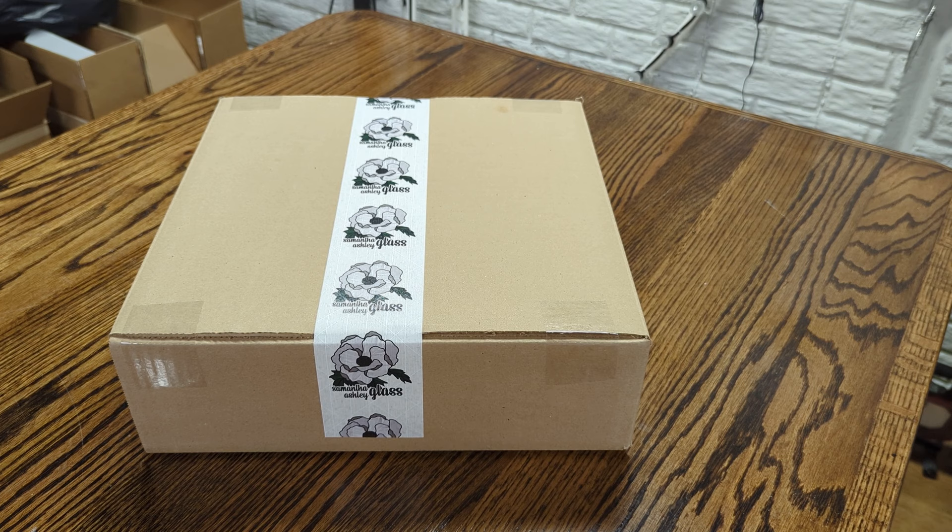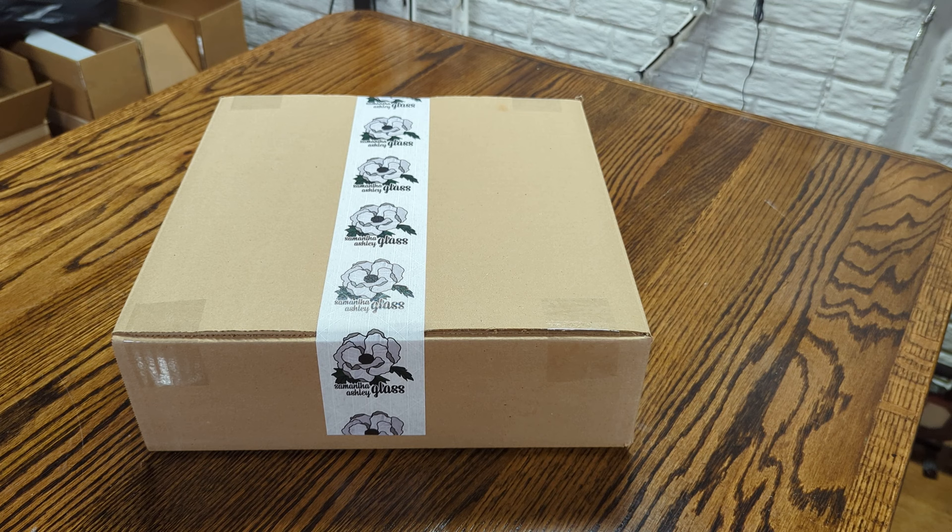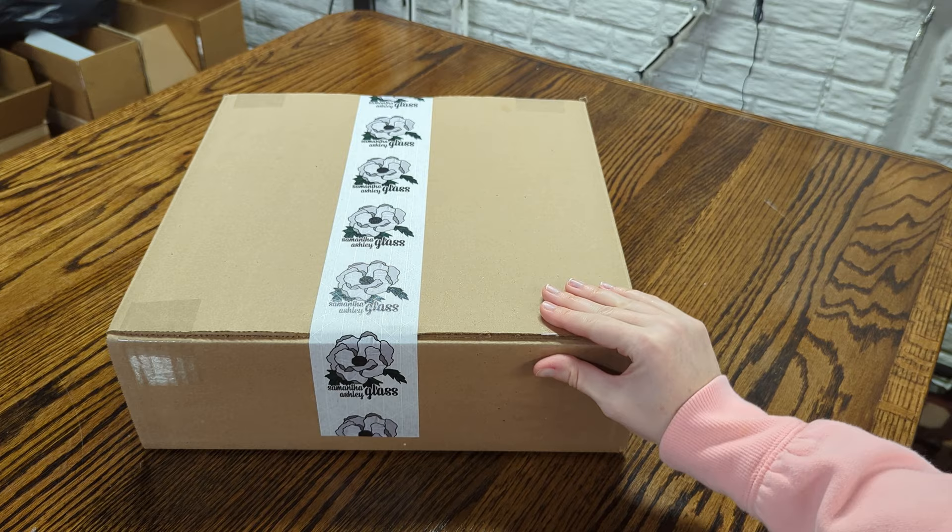I also don't ship very large panels. I think the largest thing I shipped was like 11 by 17. So far, so good. Enjoy!